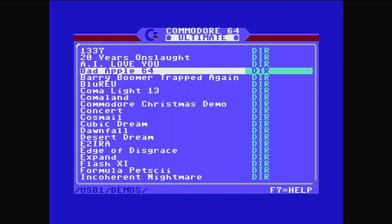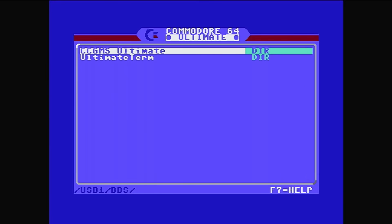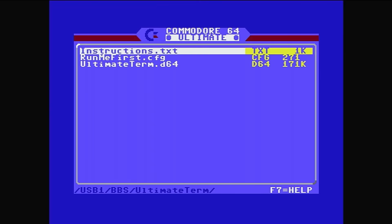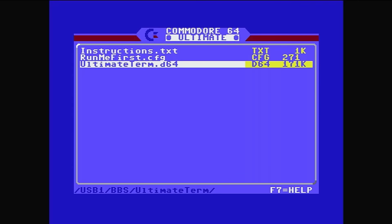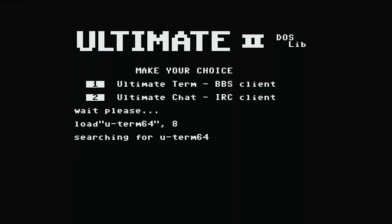If I press the power button again I can come out of this, and there are BBS options. If I go to Ultimate Term — BBS, bulletin boards, the precursor to the internet — press run, it starts the configuration and loads the Ultimate Term .d64, the BBS client. Not only have we got games on USB, we've got access to many BBS systems.